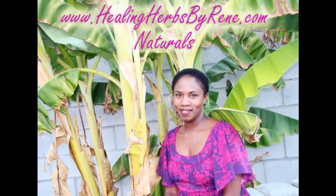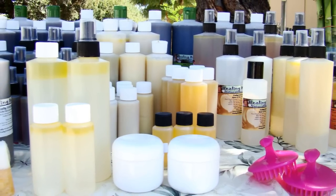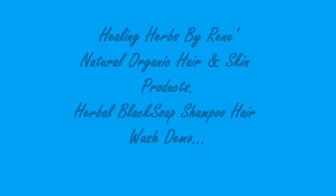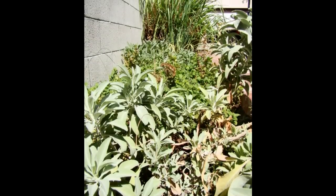Greetings friends, this is Renee from Healing Herbs by Renee, Natural and Organic Hair and Skin Products. Today I'm going to have a little demo showing you my herbal black soap shampoo, which is also used as a body wash, so you can use it both ways.